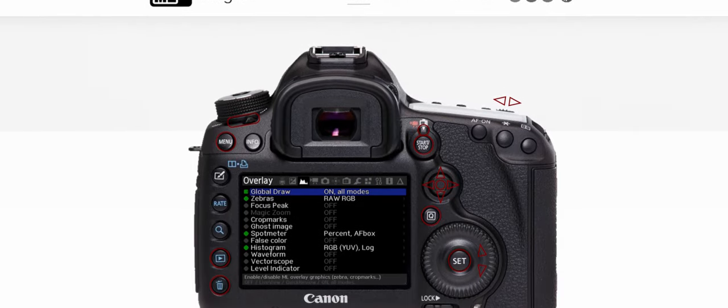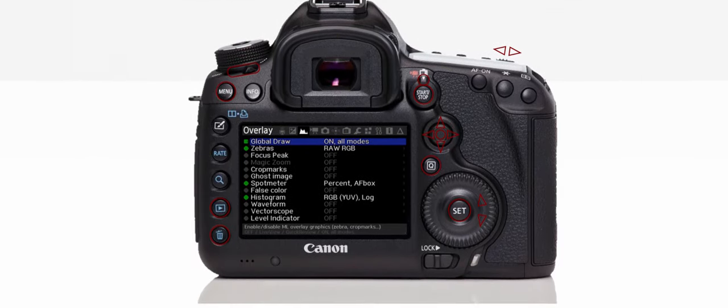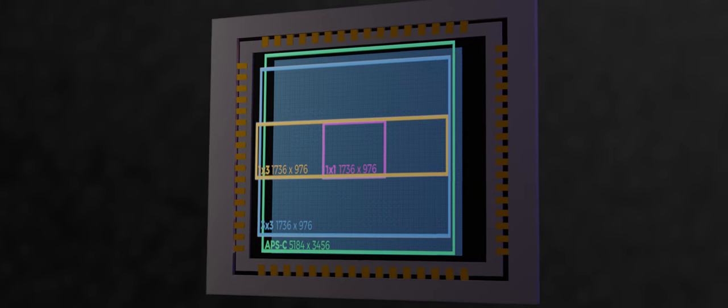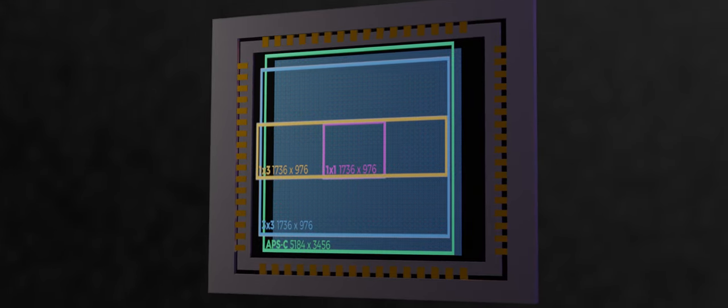I just wanted to make this video to show you a clever trick that a Magic Lantern developer could come up with. There is a way to avoid moiré and also use a larger field of view, but it comes with drawbacks. This solution comes in the form of one-by-three binning — vertical lines will be read normally but all horizontal lines will be binned together. This way you can avoid moiré and get better detail than the standard three-by-three mode.